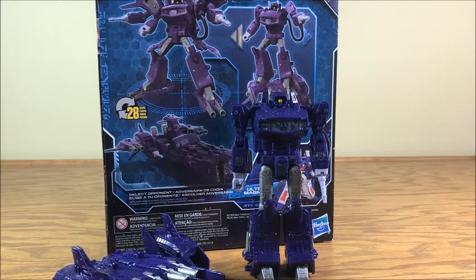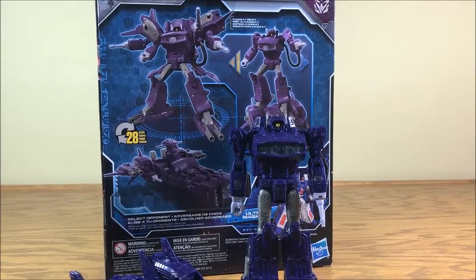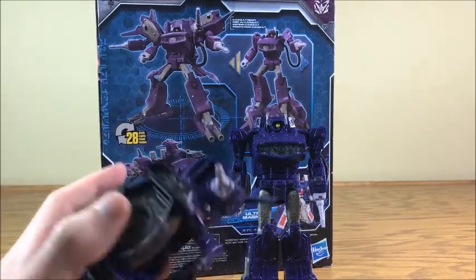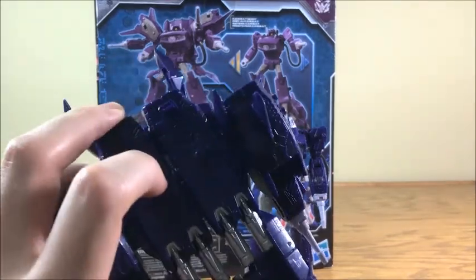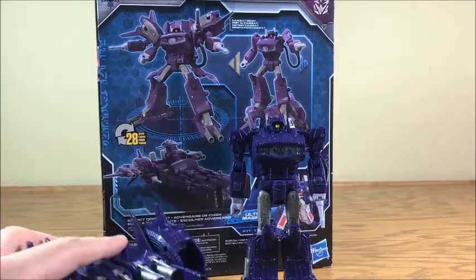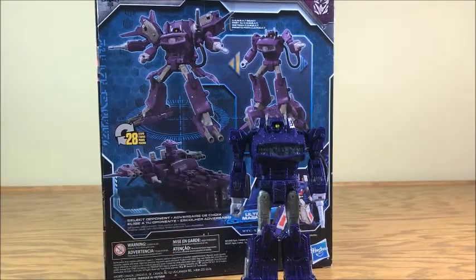Going back to the Optimus Prime comparison — that extra stuff works with Optimus because it's the trailer, which doesn't affect the robot mode and makes obvious sense as a leader class addition. But for Shockwave, this extra stuff tacked on doesn't work as well, even as much as I love the vehicle mode. For Prime it's fine having the trailer in the background on the shelf in robot mode, but for Shockwave it feels kind of weird having this extra stuff sitting there.